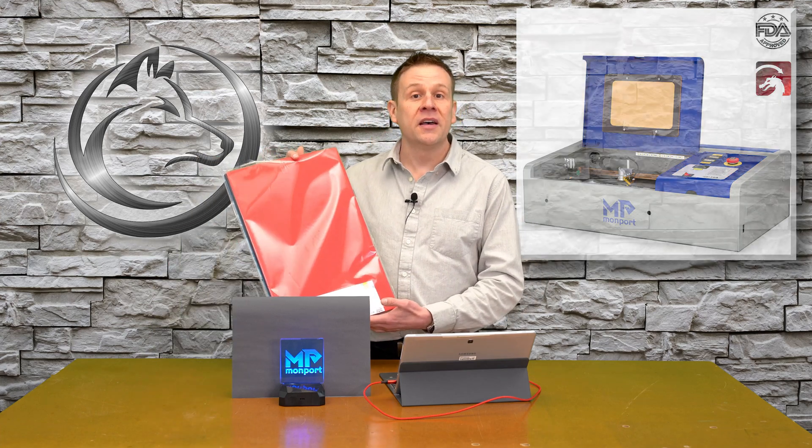Hey everyone, welcome to the laser channel. My name is Greg, and in today's video I'm going to be using the Monport 40-watt CO2 laser machine to work with this new material I ran across — EVA foam. It's been out for quite some time but I just discovered it. It doesn't cost a lot and it cuts and engraves very easily. Join me as I do a couple quick projects to show you just how fun and versatile this material is.